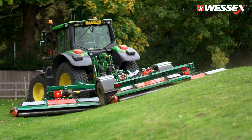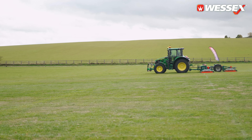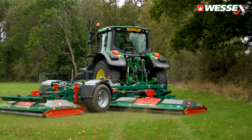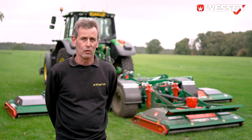The new drive system of the Generation 2 makes maintenance quicker and easier. Having worked with them, I thoroughly recommend Wessex to anybody — the Wessex mowers really are the finest precision rotaries on the market.